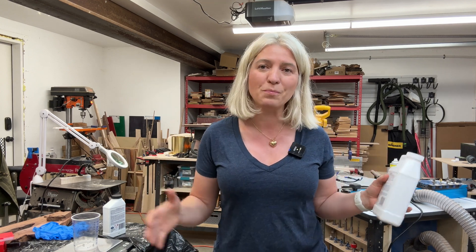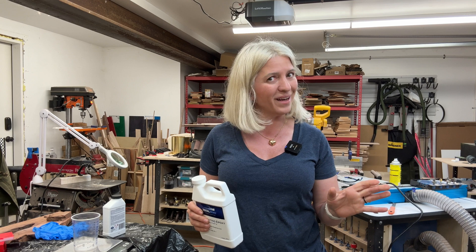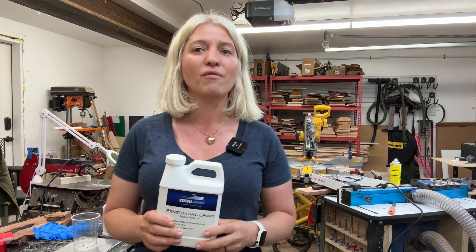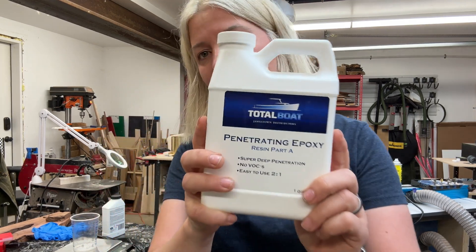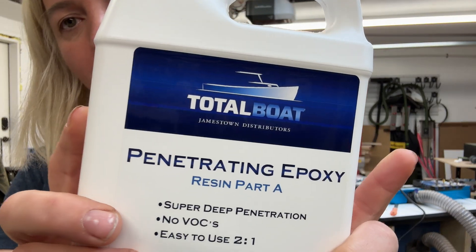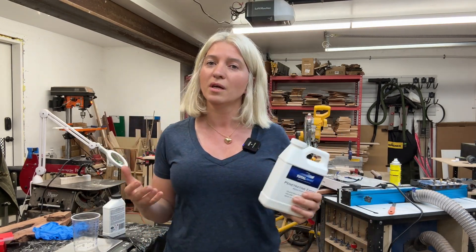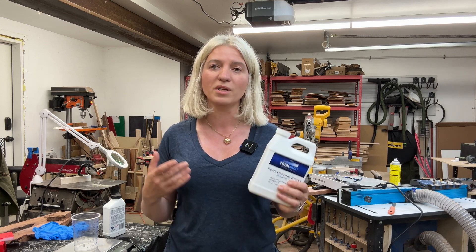Hey, you guys, this is going to be really exciting. Today might be the day that we're burning down the shop — I hope not. But today we will be checking out the exothermic reaction of epoxy, using this TotalBoat deep penetrating epoxy. If you don't know what the exothermic reaction is, it's when things go bad — the epoxy gets really hot, it starts to smoke, and it could ignite.